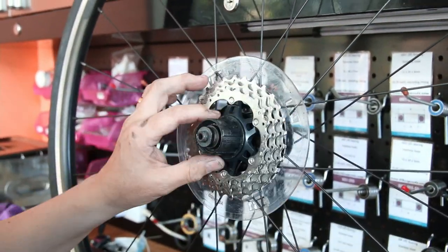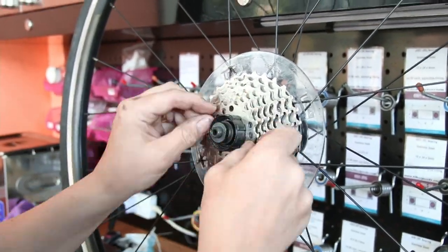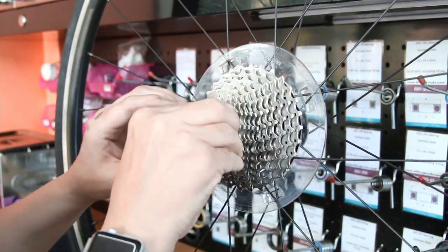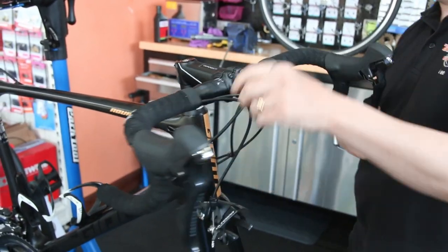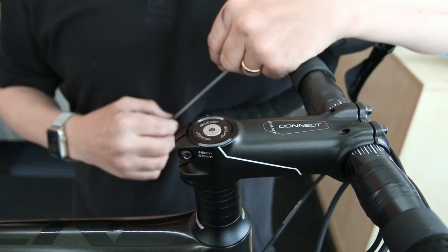We're now just putting parts back on — regreasing the hub body, getting the cassette back on. We always torque the cassette; you don't want that coming loose. We check the headset bearing for play and movement — that's correct.